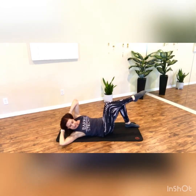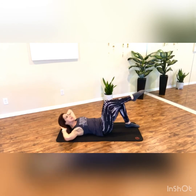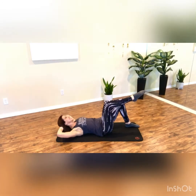Exhale, lift and down. For more challenge, keep this shoulder floated up. And again, don't let that elbow be what leads you forward — think shoulder to knee and rib to hip, and down.